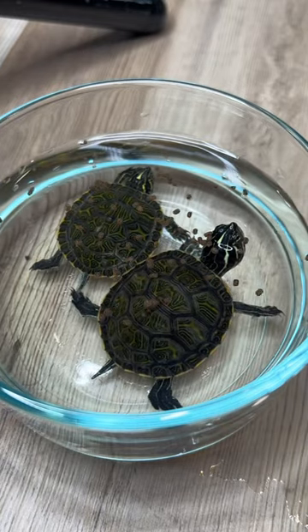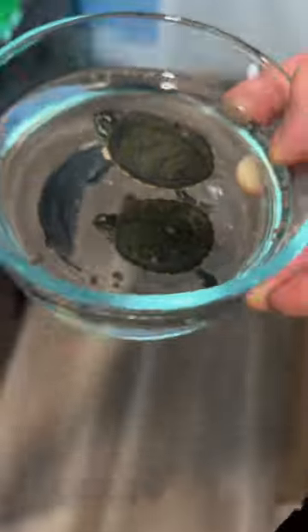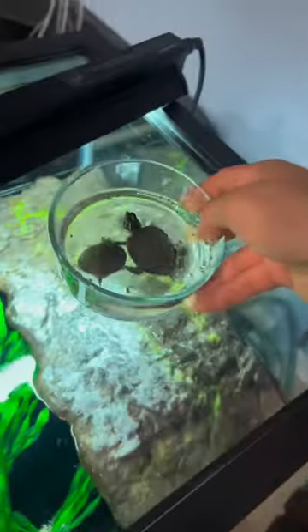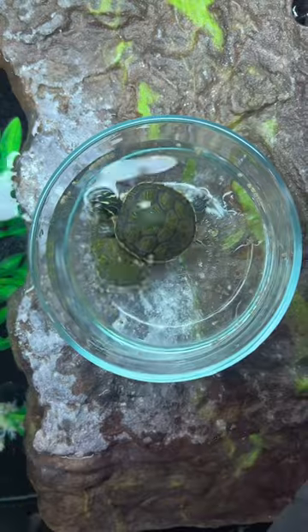I think this was mostly just because they're a little bit stressed and a little frightened of this new bowl in a different environment. So I ended up taking the bowl and putting it back in their tank. After some time, they did seem to eat a little more and were a little more comfortable.